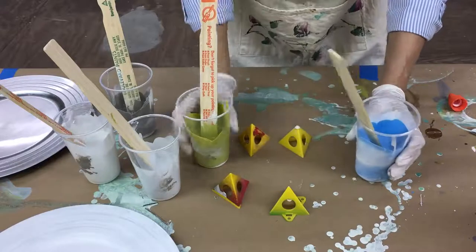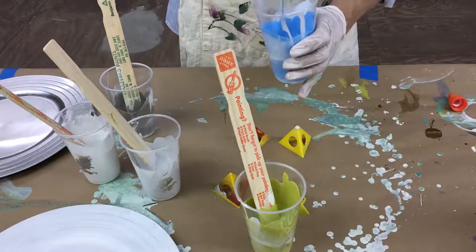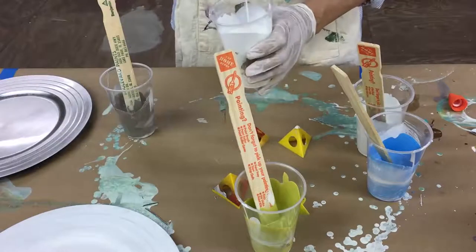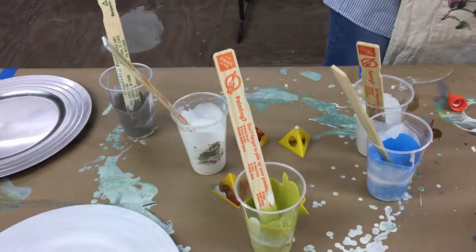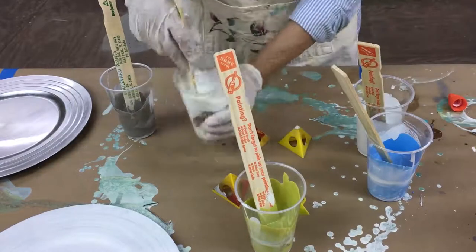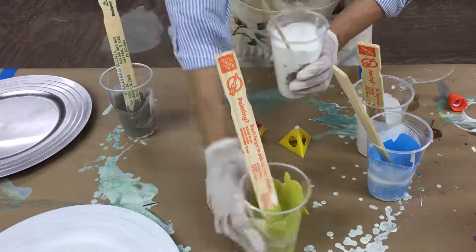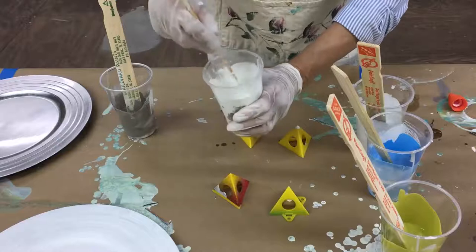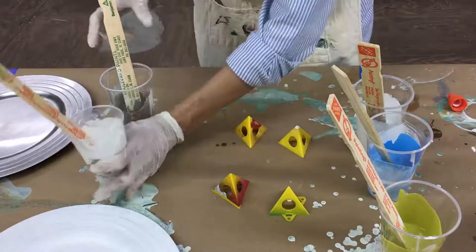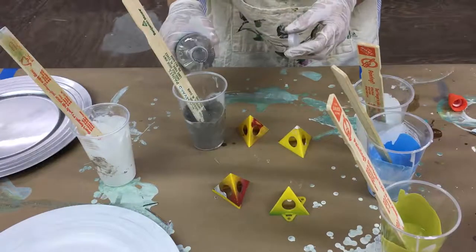Some paints may be a little thick — it's okay if some are thicker than others, but I know the white was pretty thick so I'm going to add just a tiny drop of water to that one and mix it up. You actually want some of them a little thicker than others because the cells will break up differently.